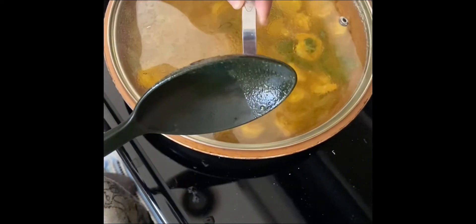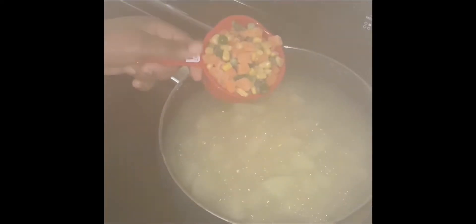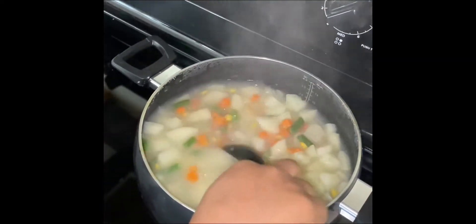I'm gonna let the shrimp cook for three more minutes and then it will be finished. I'm gonna add the mixed vegetables to the potato and let it cook for two more minutes since the potato is almost done. Now I'm gonna drain all the excess water from the potato.